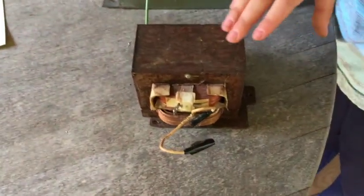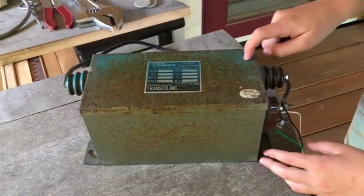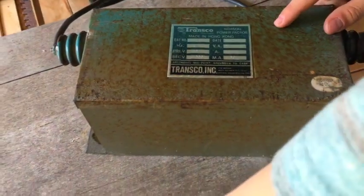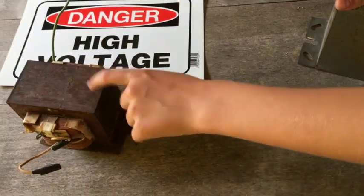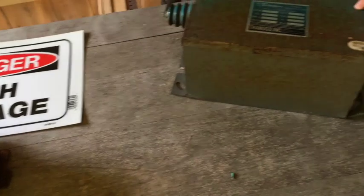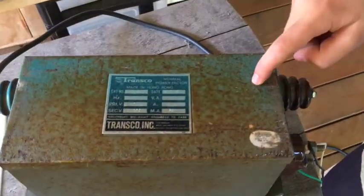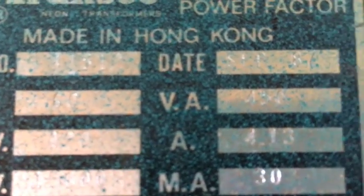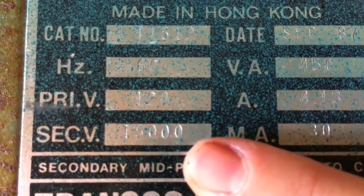Recently I learned that these microwave transformers just aren't going to cut it. So that's why I've got this thing — a neon sign transformer. I got it yesterday. This dinky little thing produces only 2,000 volts, but this one produces a whopping 15,000 volts at 30 milliamps.